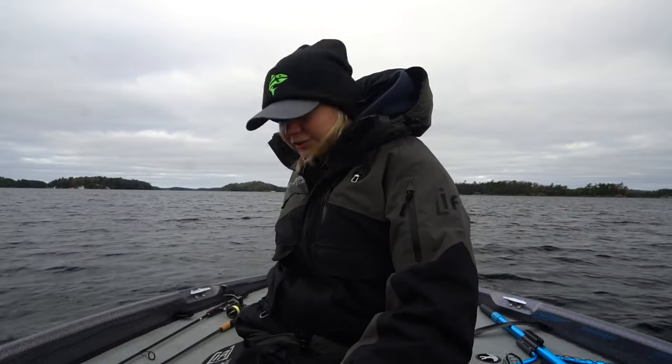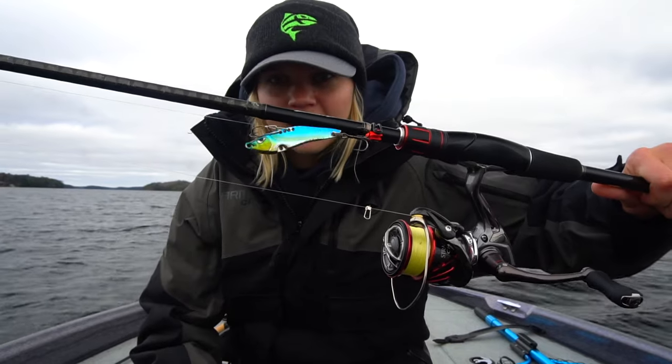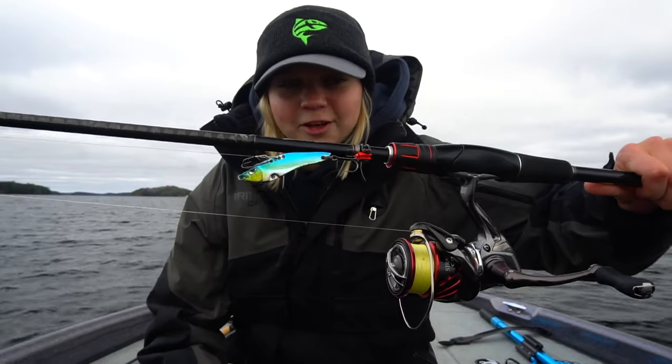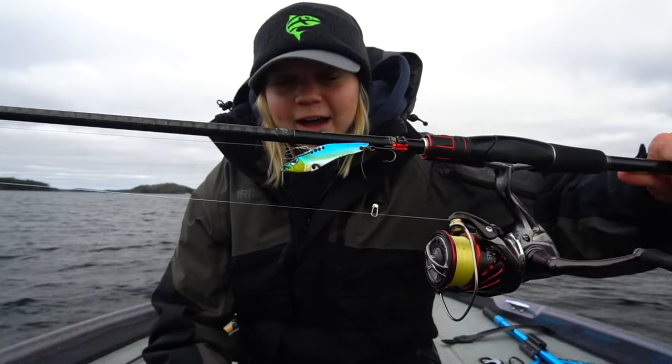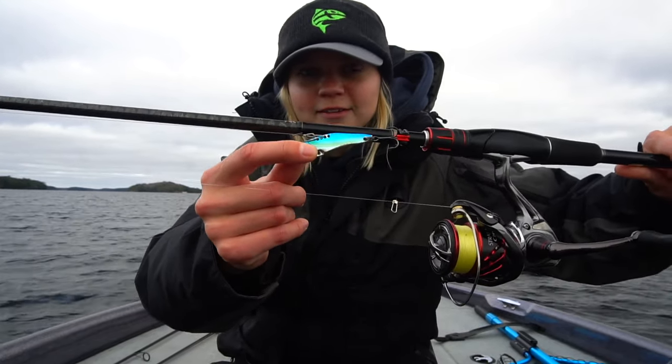As for the baits, I got the fall staples out. First of all, we have the Freedom Tackle blade bait - awesome bait. Catch a lot of fish in the fall on this guy. Starting off with a nice minnow threadfin color, as you guys can see.